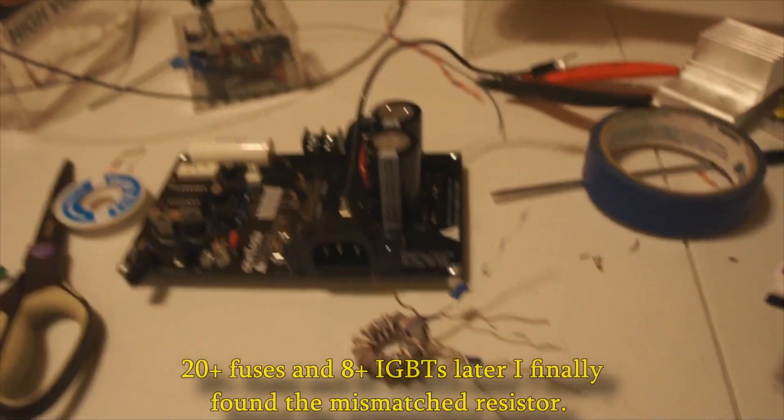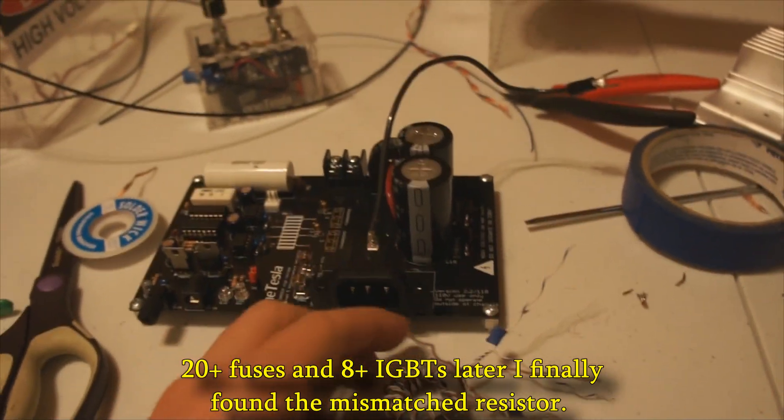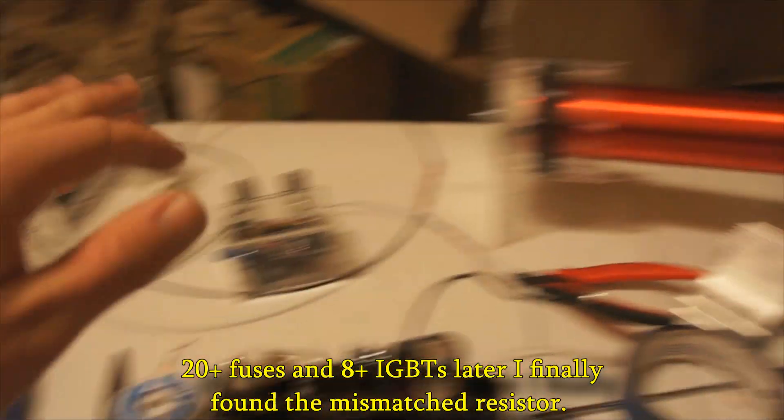I've backed up on the project and now I'm in troubleshooting mode. I did connect the whole system up and went to do the first test.